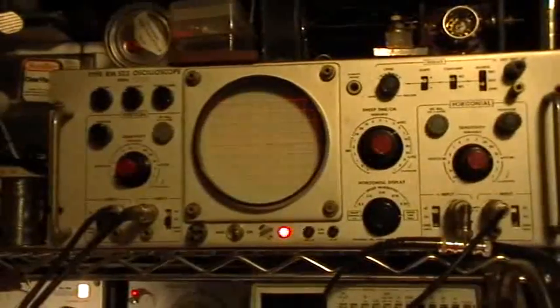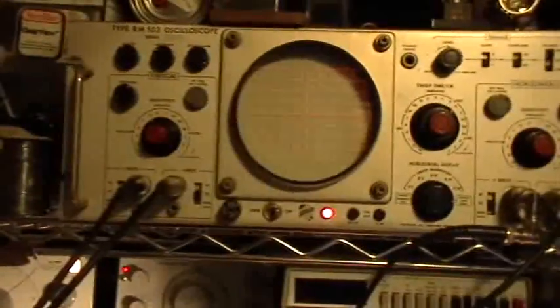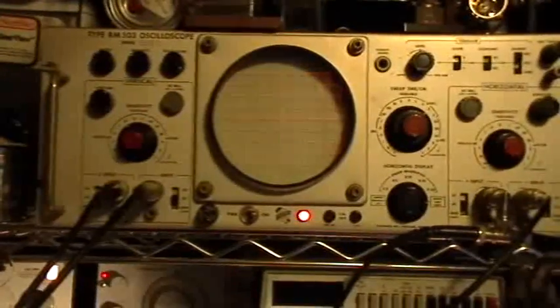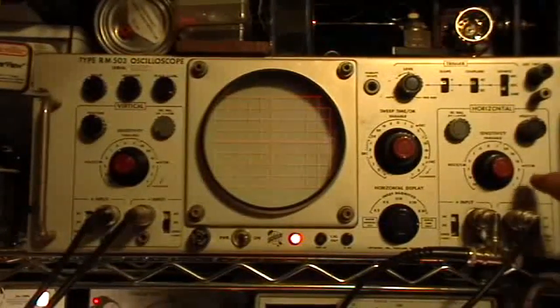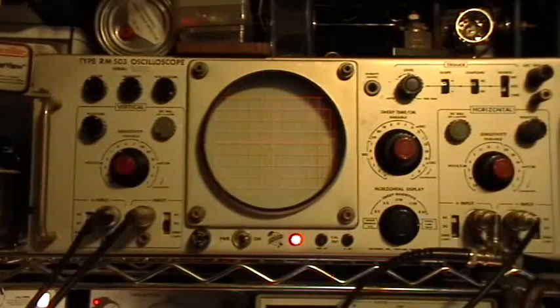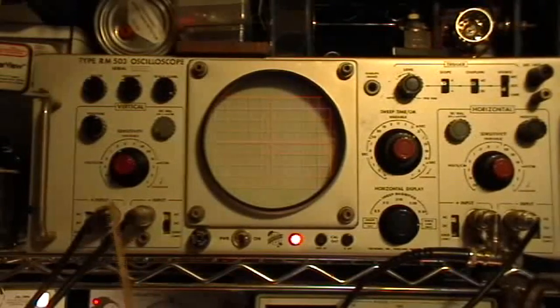The RM503 is a classic oscilloscope, and unlike some other oscilloscopes that you might find, especially today, the RM503 has an XY mode that's easily accessible, and it uses identical vertical and horizontal amplifiers in the XY mode. We're using the unique feature of the RM503, which has positive and negative inputs to each of the amplifiers.